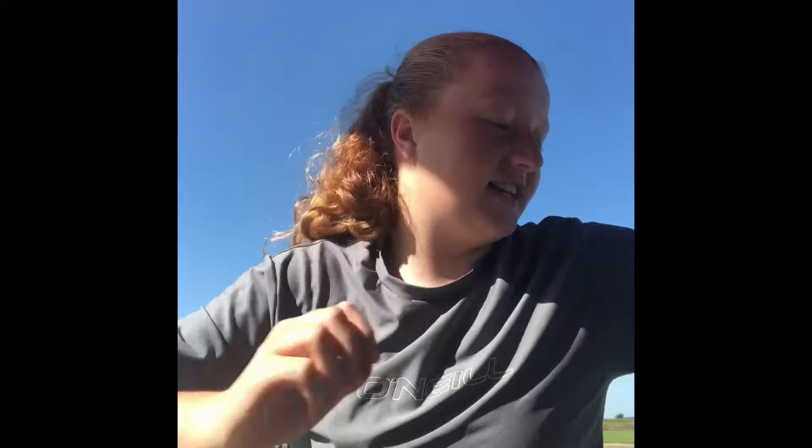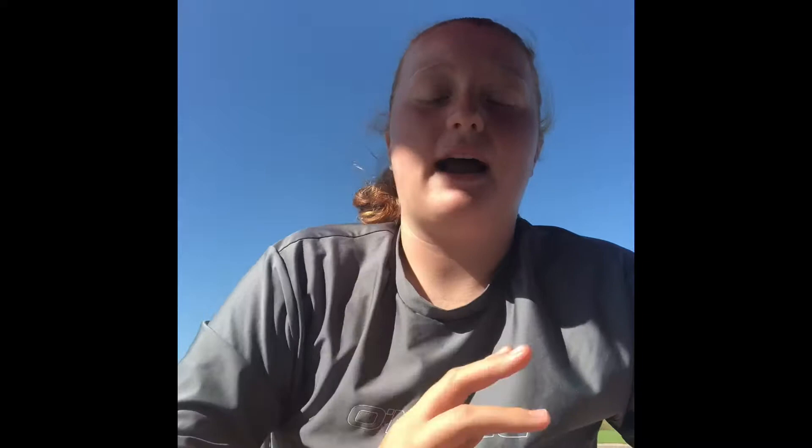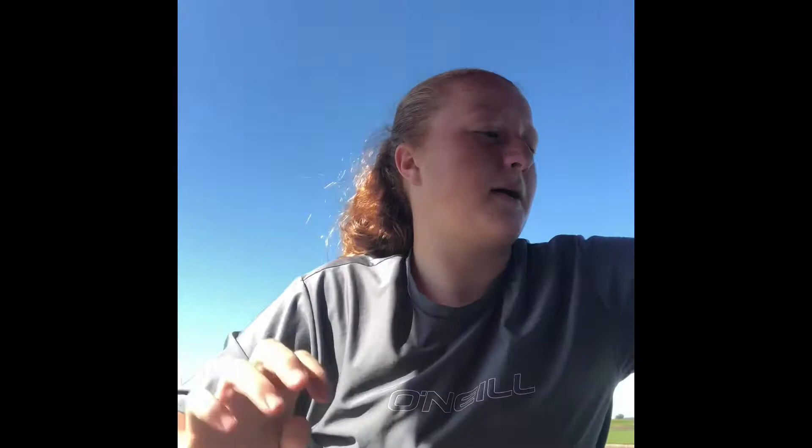This is kind of camping related — dill pickle sunflower seeds, which are the best sunflower seeds you can get. I also have a Yeti with my first and last name on it, and I got these decals — a rod and a fish — so I can put one on each side. And I got pickle ice, which is basically a pickle popsicle, dill pickle flavored. I got two and we tried one last night since it was my birthday, and they are pretty disgusting. So I think that's it for the camping stuff.